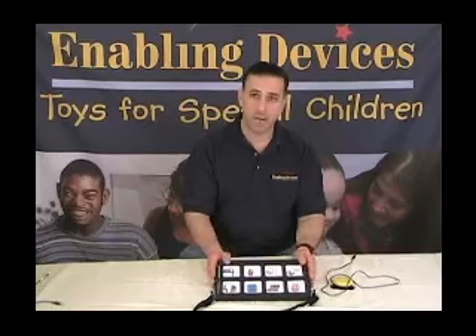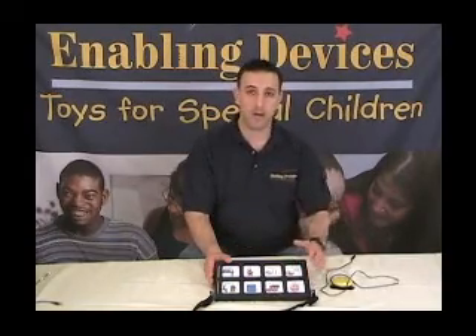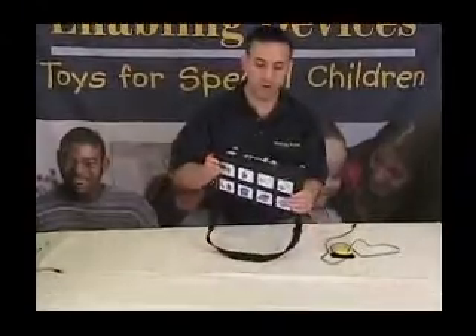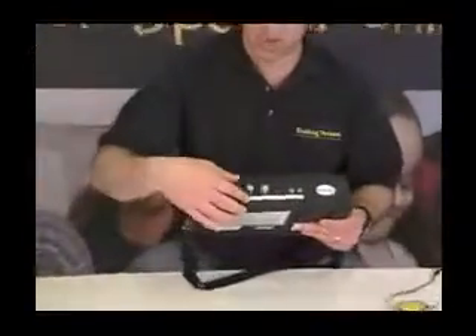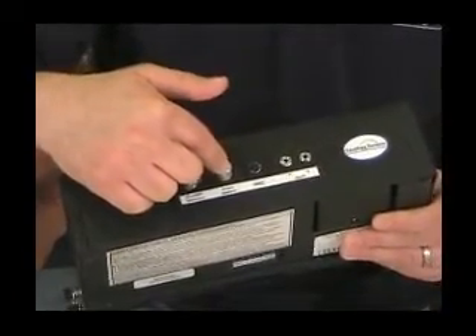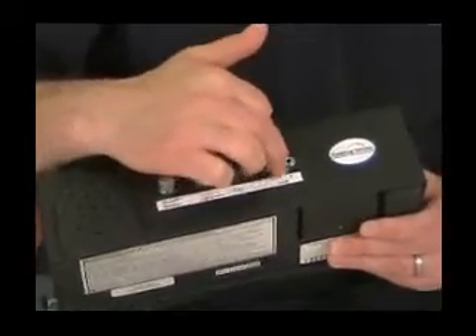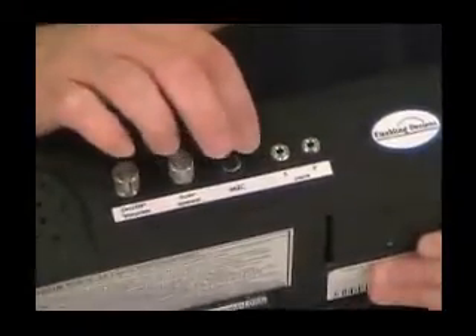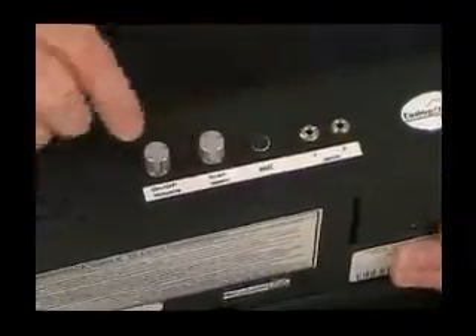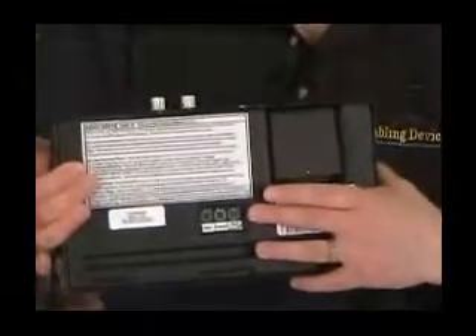This segment is going to focus only on the scanning portion of this device, not all product functions and features. Here's your on/off volume control and your scan speed setting so you can adjust the scan speed. You have jacks labeled jack one and jack two for switch one and switch two. Switch one is used for the single-switch modes, and switch two for the two-switch mode setup. On the bottom, you have the auditory cueing button to turn that on and off at any time.